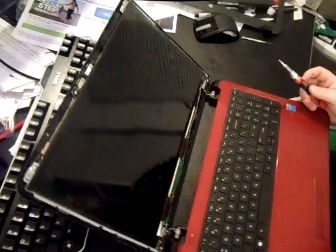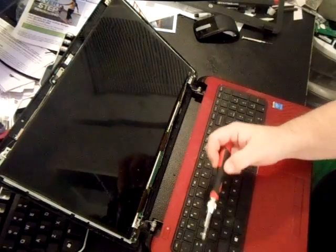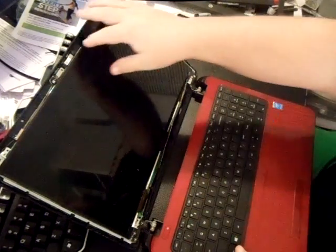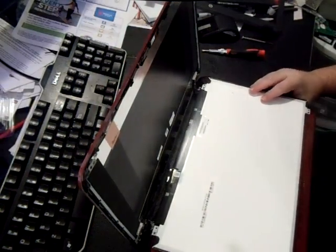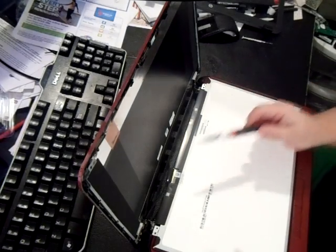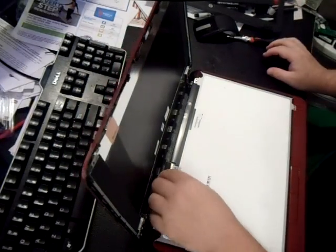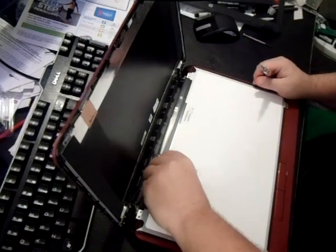There's going to be two screws here on the bottom — one, two — and this just lifts right out. There's one ribbon that's connected to the bottom of your screen bezel, you can see right here. So what you want to do is take this tape off and just pull that out. I was wrong when I said you have to unscrew the left and right bezel on the sides — fortunately with this particular model, you don't have to do it.